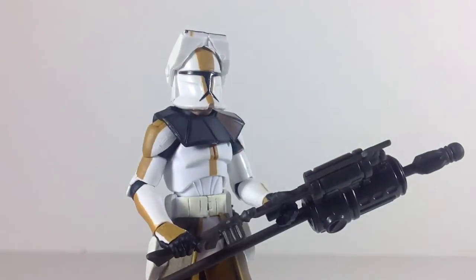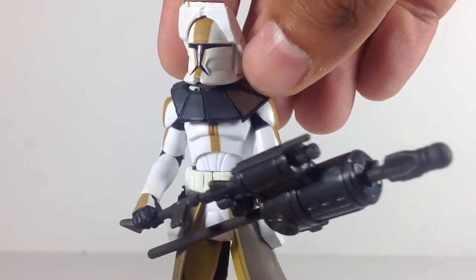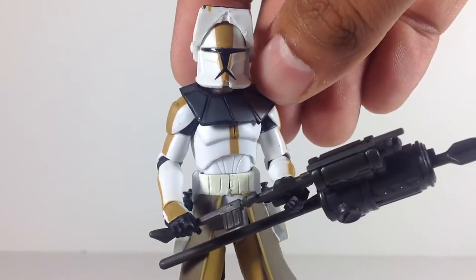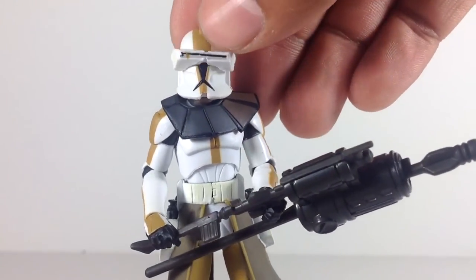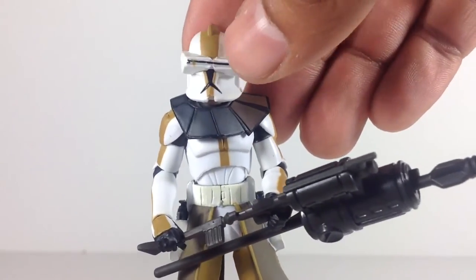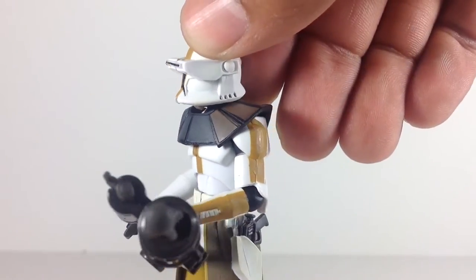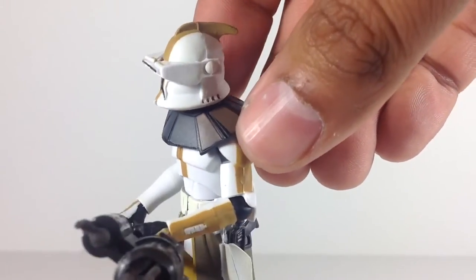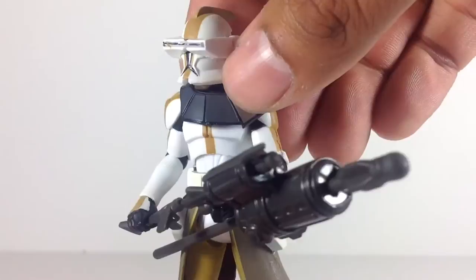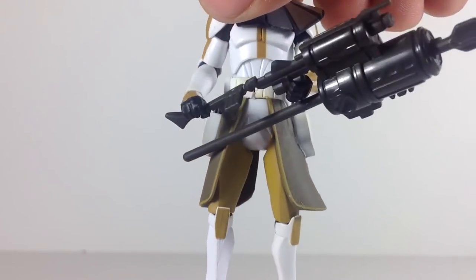What makes him different from Captain Rex is the visor on the helmet. It looks fine for the most part. There's a paint blotch there, but not that big of a deal.